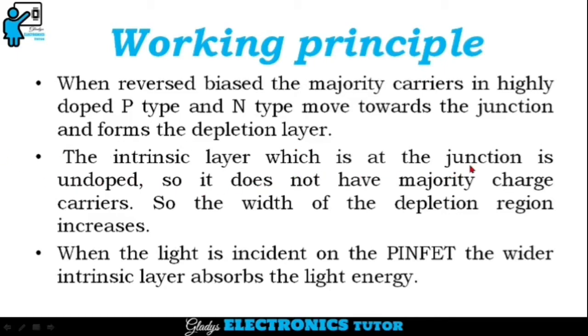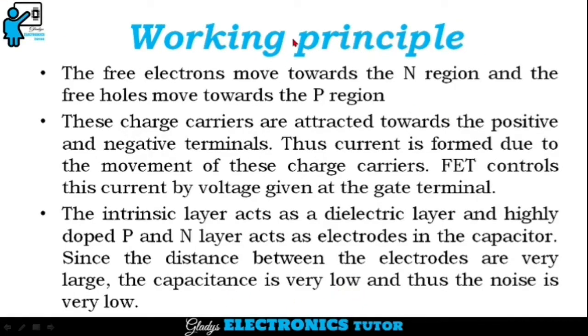The intrinsic layer which is at the junction is undoped, so it does not have any majority charge carriers. So the width of the depletion region increases. When the light is incident on the PINFET, the wider intrinsic layer absorbs the light energy. The electrons and holes at the junction get some energy from the light photons and get free. The free electrons move towards the N region and the free holes move towards the P region. These charge carriers are attracted towards the positive and negative terminals. Thus, current is formed due to the movement of these charge carriers.